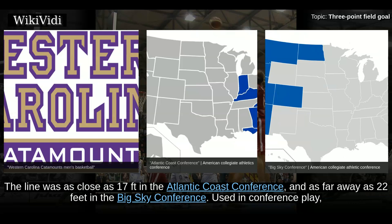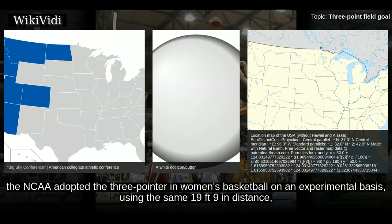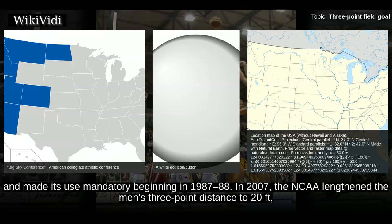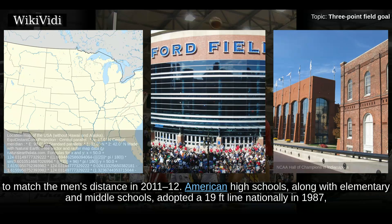The line was as close as 17 feet in the Atlantic Coast Conference and as far away as 22 feet in the Big Sky Conference. It was adopted by the NCAA for the 1986-87 men's season at 19 feet, and was first used in the NCAA tournament in 1987. In the same 1986-87 season, the NCAA adopted the 3-pointer in women's basketball on an experimental basis, using the same 19 feet 9 inch distance, and made its use mandatory beginning in 1987-88. In 2007, the NCAA lengthened the men's 3-point distance to 20 feet, with the rule coming into effect at the beginning of the 2008-09 season. The NCAA women's 3-point distance was moved to match the men's distance in 2011-12.